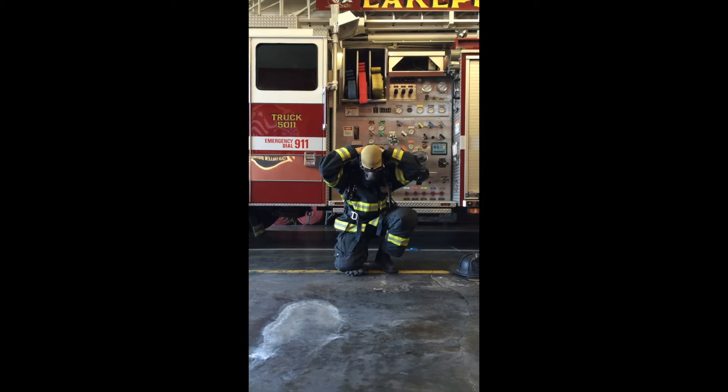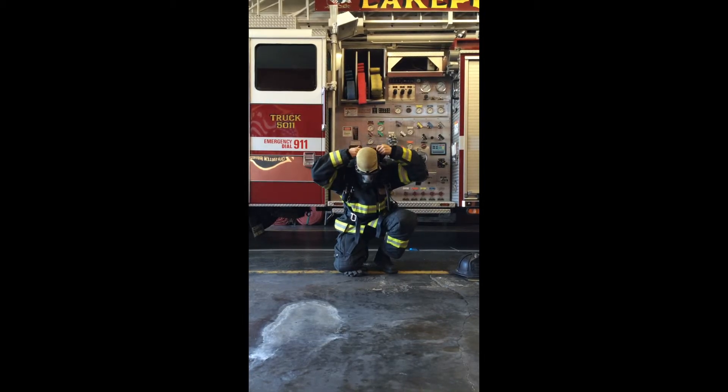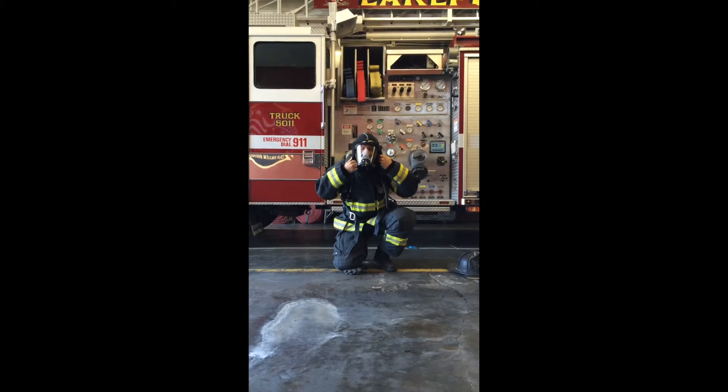The firefighter now pulls the flash hood over the top of his head, ensuring all bare skin is covered and all face piece straps are tucked under the hood.